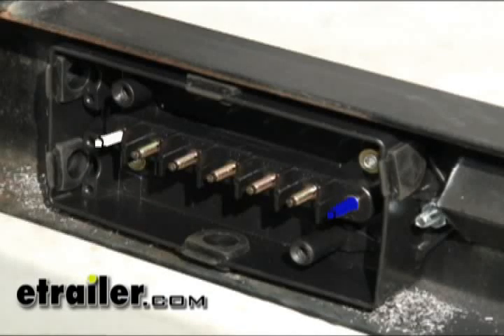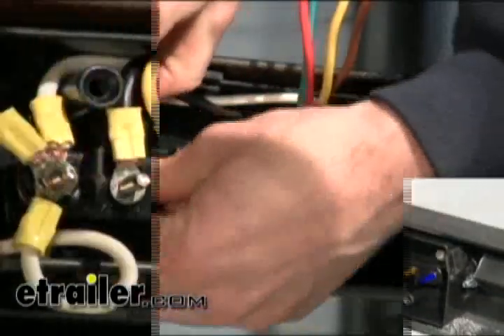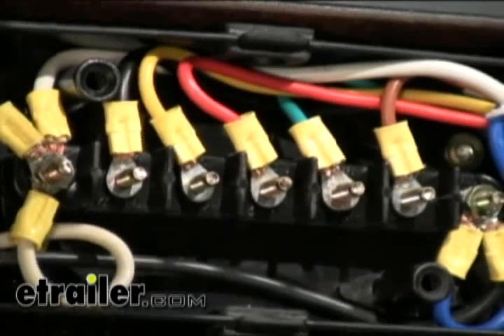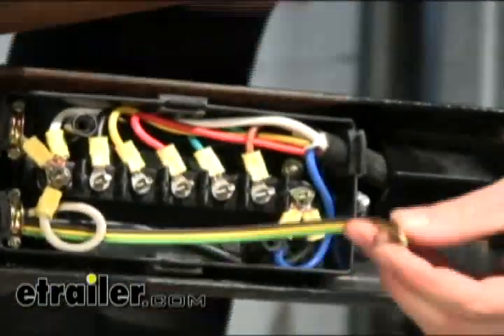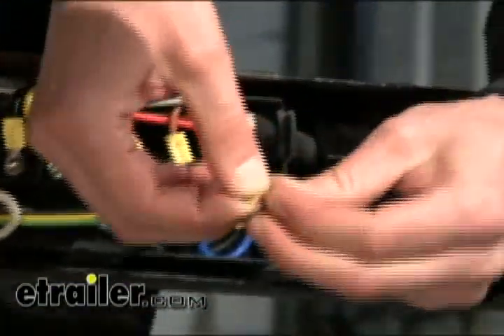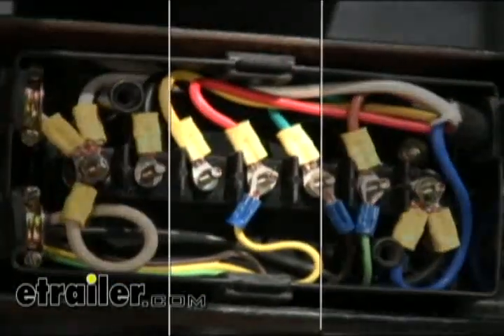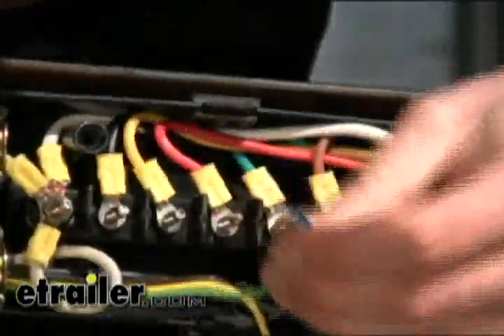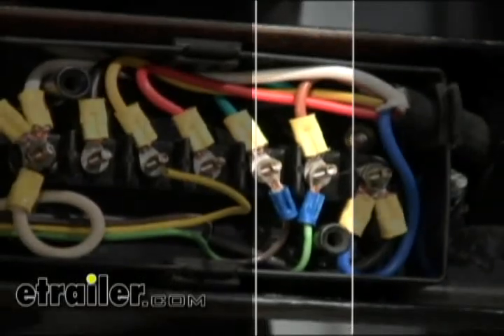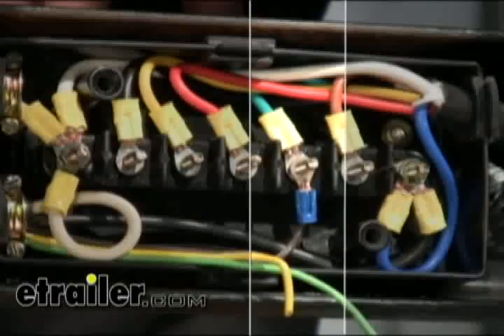We're going to match it color for color. Inside the junction box, the colors are labeled. Now, when hooking up wires from the trailer into the junction box, there are some differences in the code — you go by function, not by color. Yellow is going to be left turn on the trailer, and it's going to be red on our junction box. Right turn is going to be green on our trailer, and that's going to go to brown on our junction box. Brown is going to be running lights on the trailer, and that's going to go to green on our junction box.